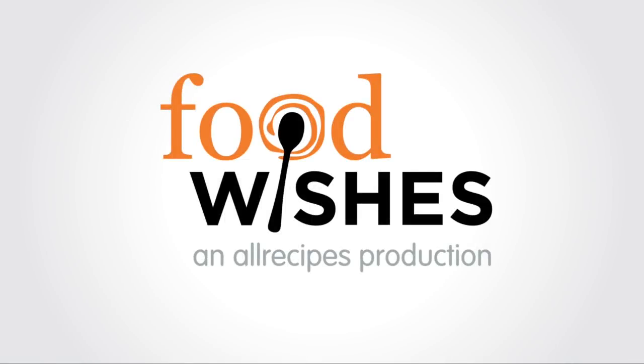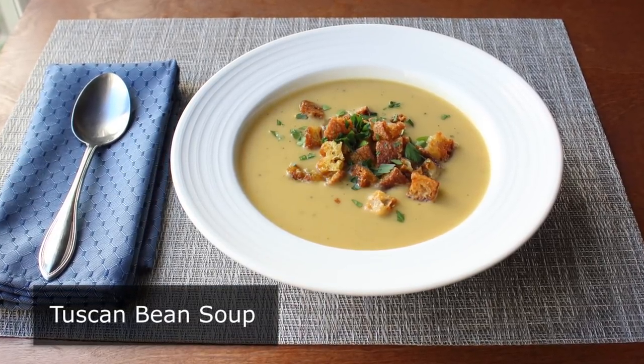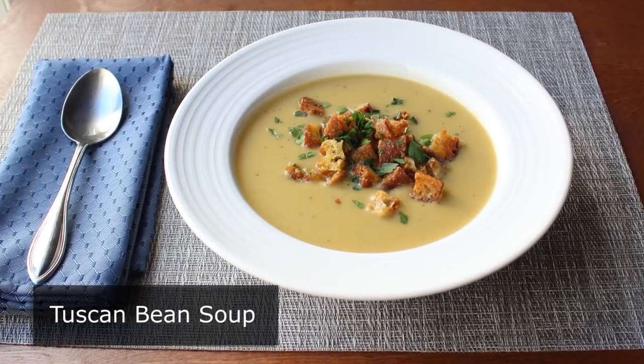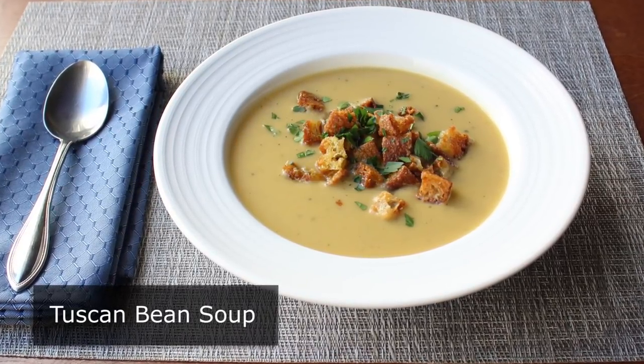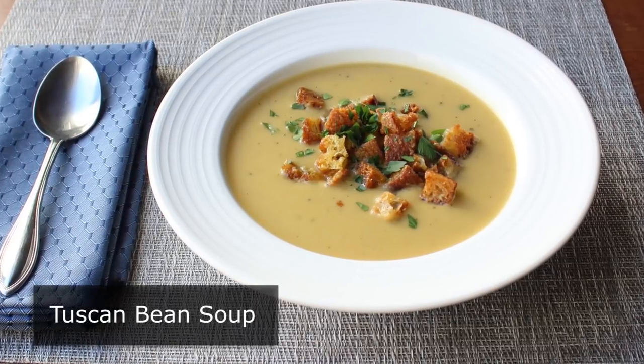Hello, this is Chef John from Foodwishes.com with Tuscan Bean Soup. I'm going to show you my take on this comforting cold weather soup. Not only is this soup delicious and nutritious, it's also a proven cure for seasonal affective disorder, which many people, including myself, suffer from this time of year. So if you happen to have a little touch of the winter blues, pay attention — this is going to fix you right up.